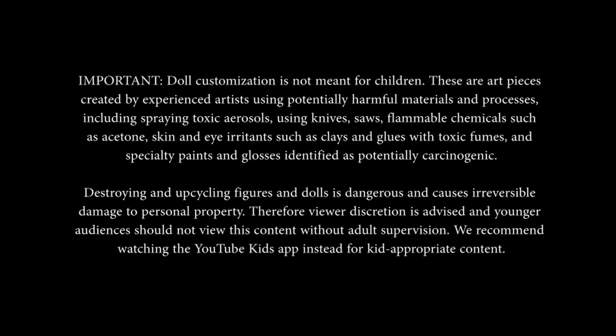Important. Doll customization is not meant for children. These are art pieces created by experienced artists using potentially harmful materials and processes, including spraying toxic aerosols, using knives, saws, flammable chemicals such as acetone, skin and eye irritants such as clays and glues with toxic fumes, and specialty paints and glosses identified as potentially carcinogenic.